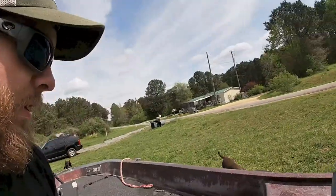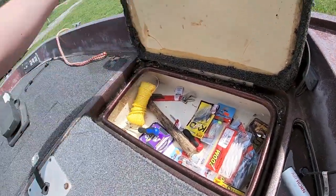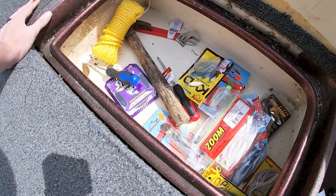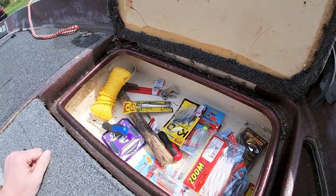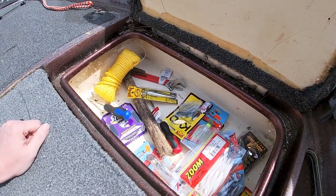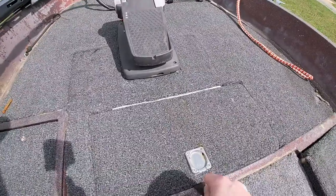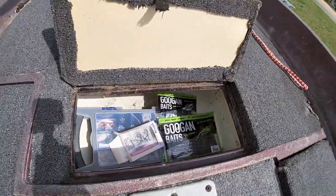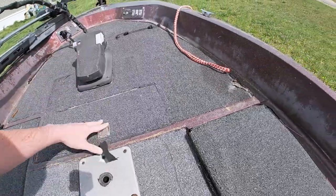Let's go over what we have in the boat. This is pretty much my day box. There's chatterbaits, swimbaits, dirtbaits — anything I could possibly need in a pinch is right there. Up here in front is all of my hooks, terminal tackle, and a couple of Googan Baits. If y'all haven't checked out my review on Googan Baits, go check that out — I'll link the video down in the description.